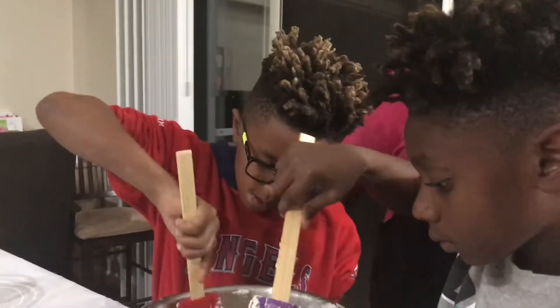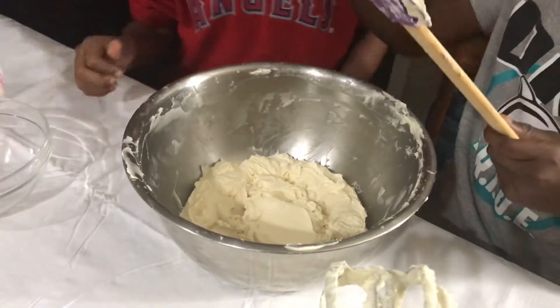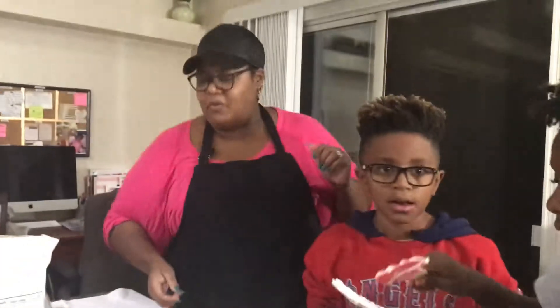How are we doing over here? Pretty good. That looks good. So put your spatulas here — we're going to crack some eggs. You're going to crack some eggs? We're going to crack some eggs.